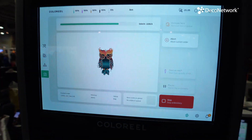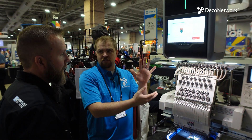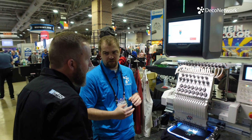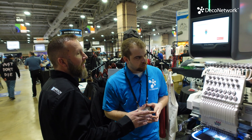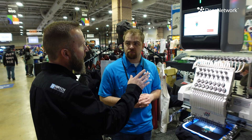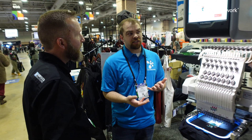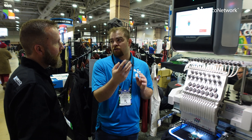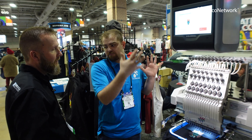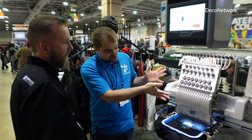When it comes to digitizing, it's pretty easy for the digitizer to put that together so you have both the DST and that file. You pull it into the Color Reel Studio, load the DST file, and colorize it as you want in the software. Essentially, you take your digitized file and their software allows you to finish the job.